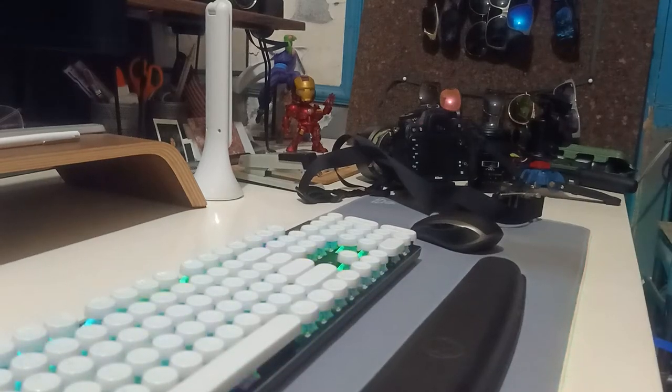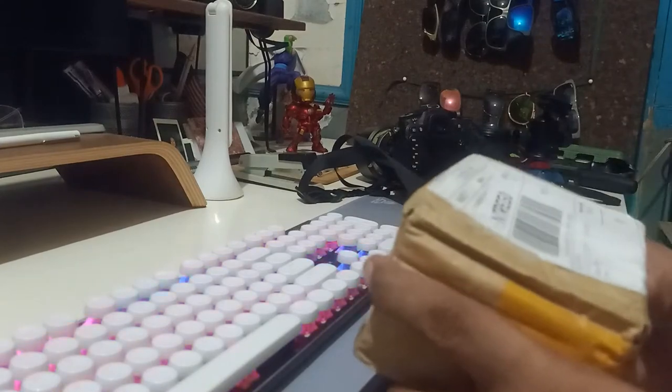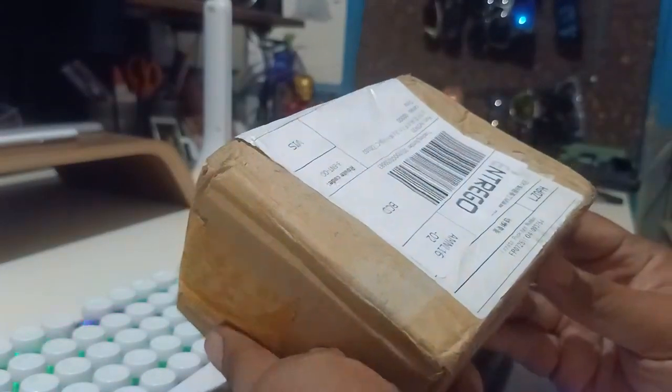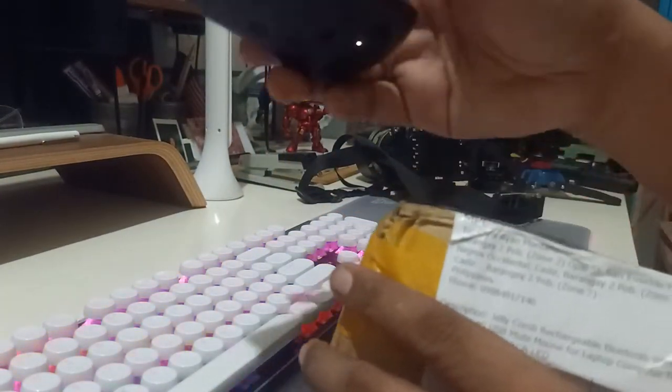This is my unboxing video of a generic RGB wireless mouse I ordered on Lazada. I currently use this mouse I have here — this is the Logitech Anywhere MX.